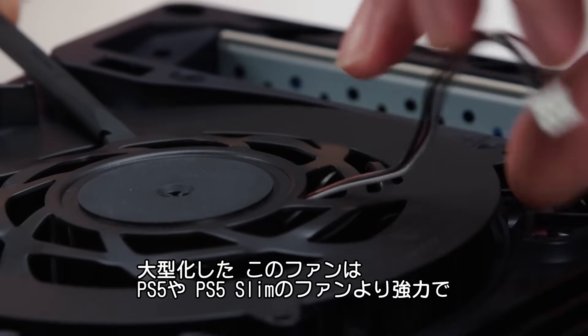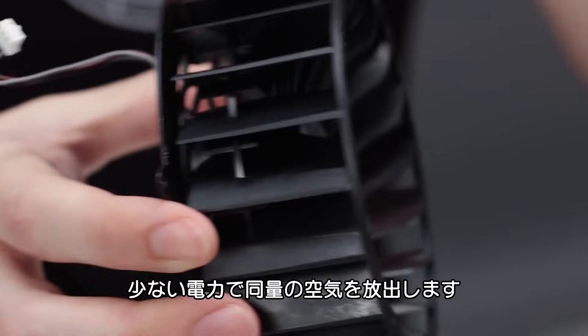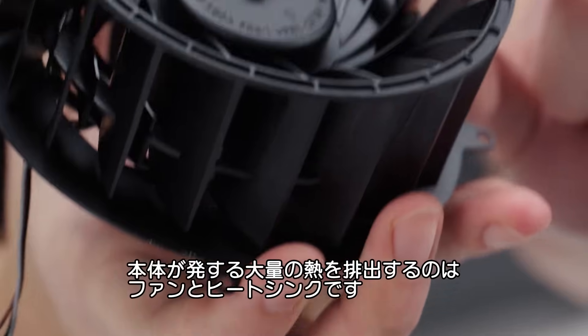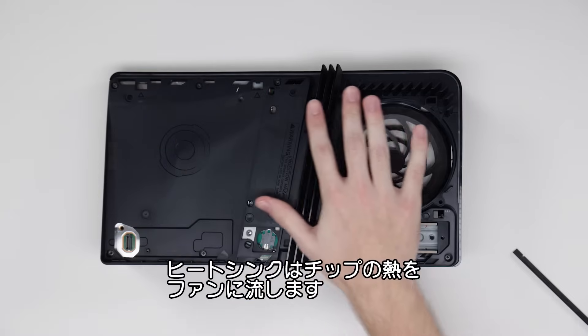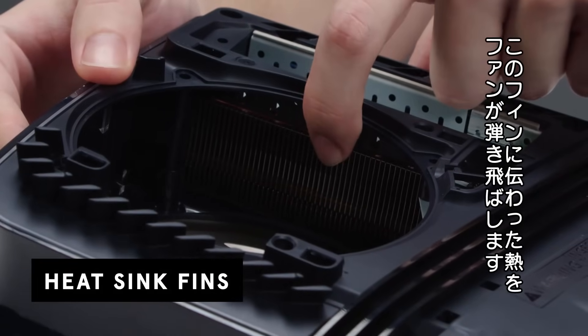This fan is bigger than those in the PS5 and PS5 Slim, meaning it's more powerful and can drive more air, but it needs less power to produce the same air output as previous fans. This console generates a lot of heat, and what gets rid of the heat are the fan and the heat sinks. These heat sinks pull the heat out of the chips and drive it down to the fan. Here you can see the fins of both heat sinks, where the heat will be drawn to and wicked away by the fan.